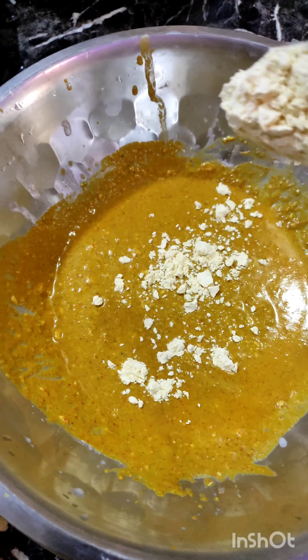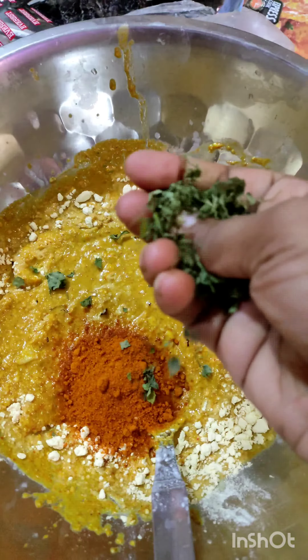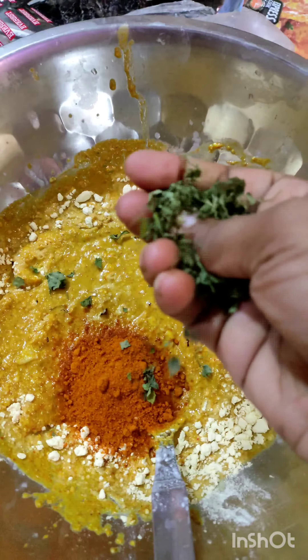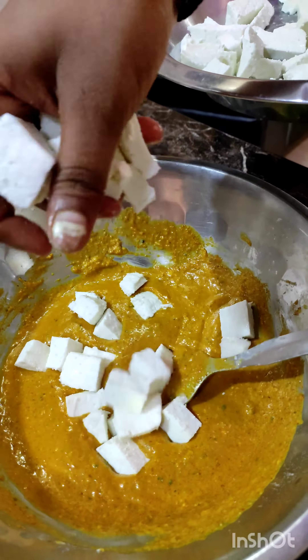So now we are marinated. What is this? This is a combination of the whole masalas. I am adding it. It's milk. Then we can marinate it with paneer.